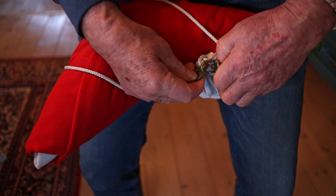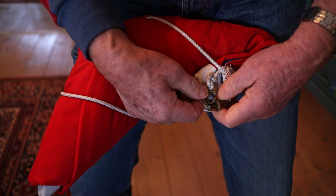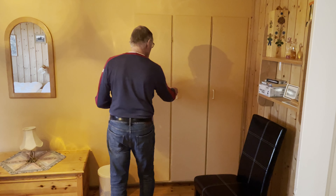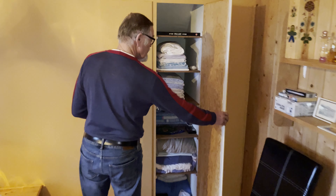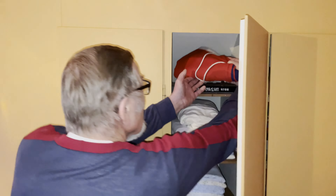We're just going to connect the flag's ropes together by using the hook like that, and now we have the flag nice and folded. The next step is to store it somewhere that's not too damp — it needs to be dry.